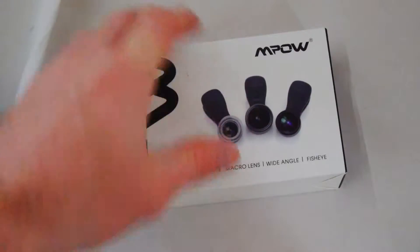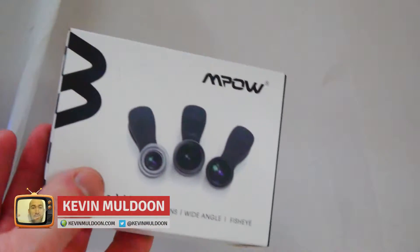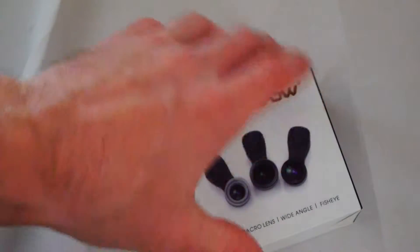Hey guys, Kevin here. What I've got here is some lenses specifically made for smartphones. I've been looking for something like this for a while because they always seem to be on Amazon's deals and you see them cropping up time and time again. This is from Empow.